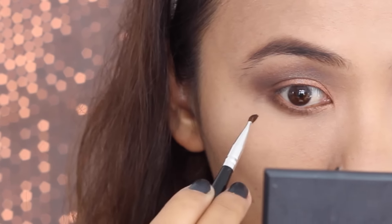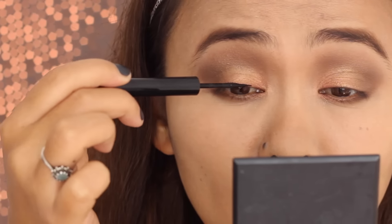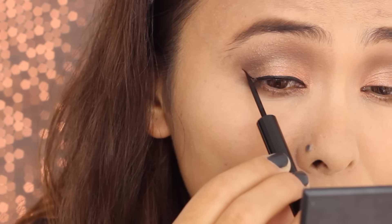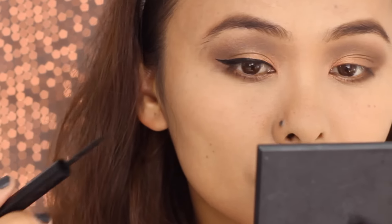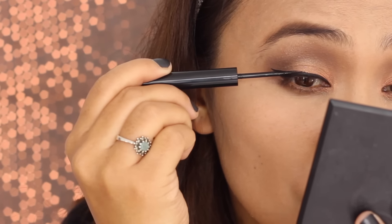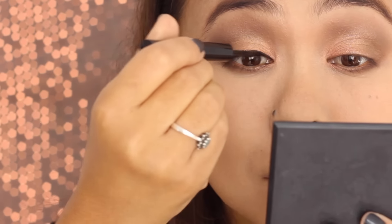Next I'm taking a black liquid liner that I got in my October Fab Bag, lining as close to the lash line as possible. I'm quite impressed — it goes on so smoothly and has a felt tip, which makes application much easier. This eyeliner is very jet black with a nice matte finish. I'm not a fan of glossy-looking eyeliner, so I'm pretty impressed with this one.